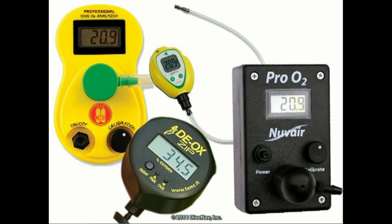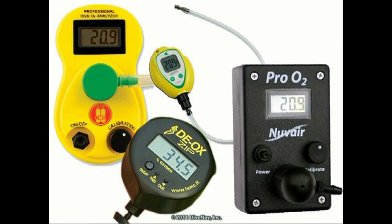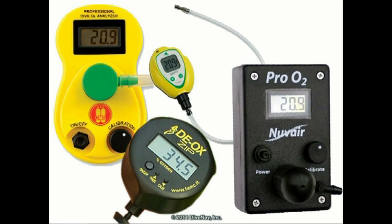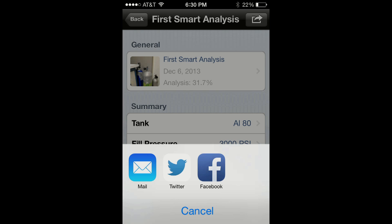Most of today's oxygen analyzers are standalone units that do not keep a record of your analysis or cannot share the results with other devices. For example, you might be interested in recording your analysis and later reviewing them using a smartphone or tablet, or sharing the results of a tank analysis with other people.